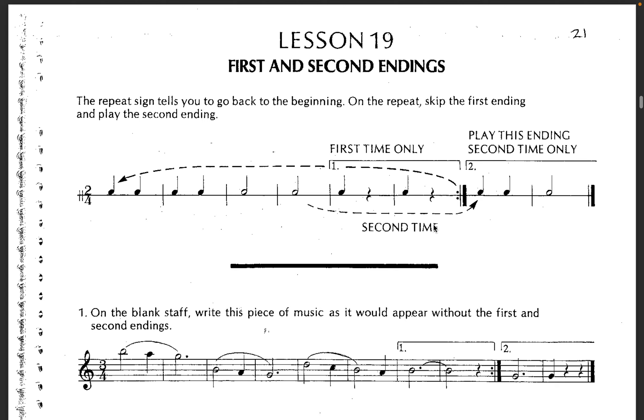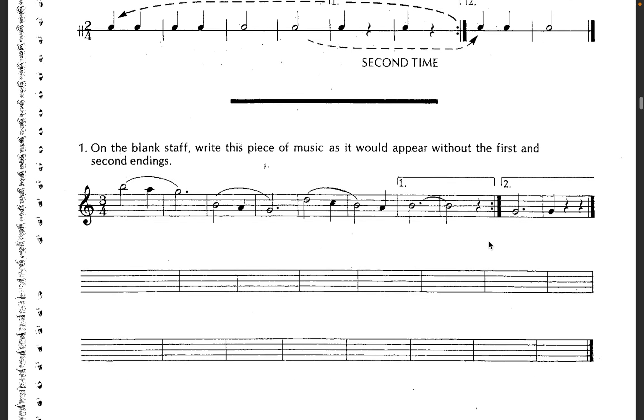Sometimes you have different endings. You'll see a one, a two — I've actually seen a three, four, five different endings one time on this Smashing Pumpkins song we did. This just means play it through — play the first ending the first time, then the second time hop to the second ending, play it through the third time, hop to the third ending, and so on. Once you run out of endings, then you just keep playing the piece after that.